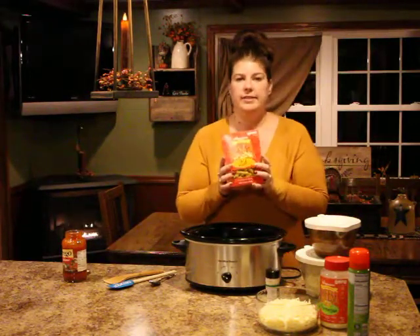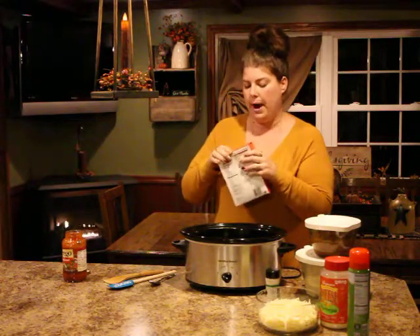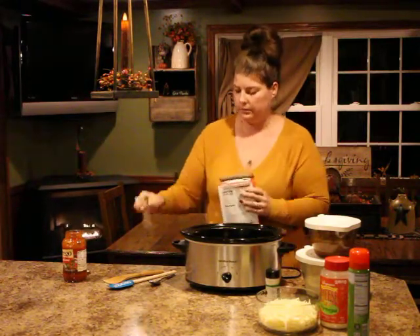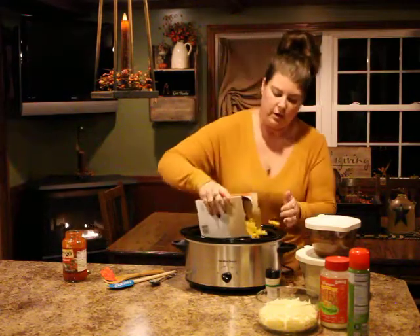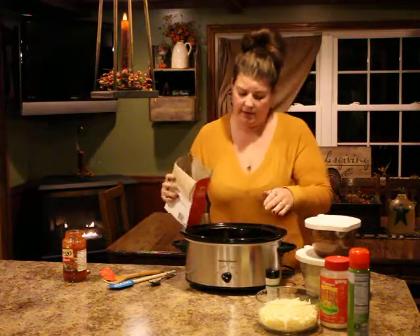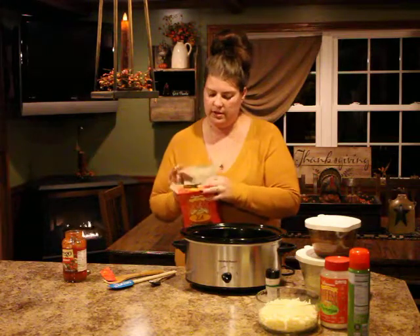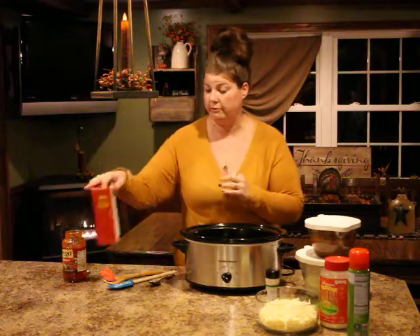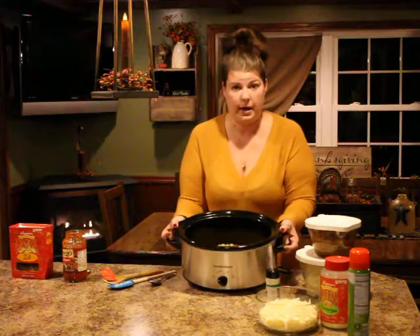I have a box of ziti pasta — this box is 16 ounces. We'll probably use most of the box. What you're going to do is pour it all on top of your tomato sauce. You'll probably leave like one-fourth of the box left. This makes a slew of food. So now you have your tomato sauce and your pasta.